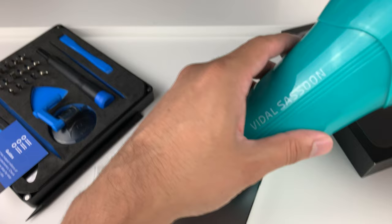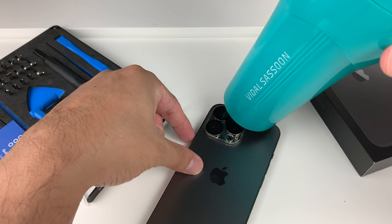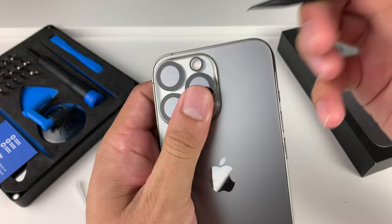We start heating it up just like that — really simple, just over the cover here. Most lenses we've seen are adhesive, so once it heats up we're ready to start poking it. You might need to do it multiple times to make sure you're really careful, and then you start by poking the sides out here.